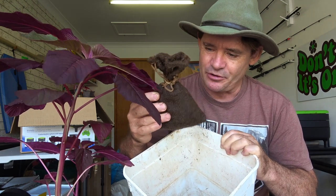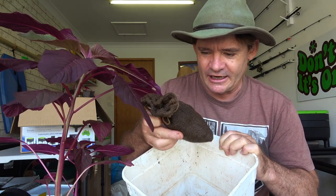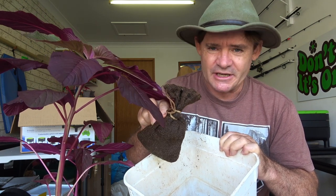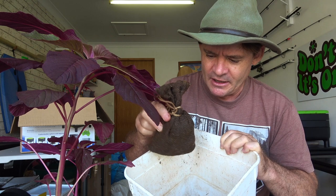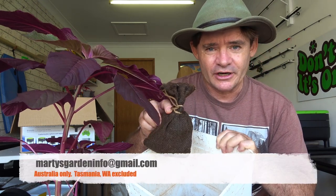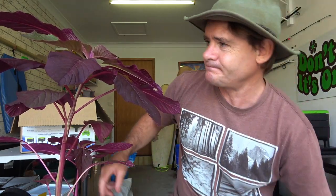These compost pods are an amazing product and it looks like they're going to be coming back out soon. If you're interested, get in contact with me, send me an email and I'll see what I can do. Let's have a look at the stand I've got over here.